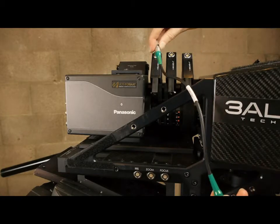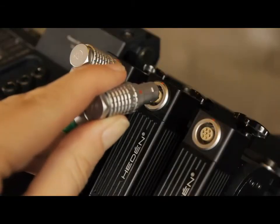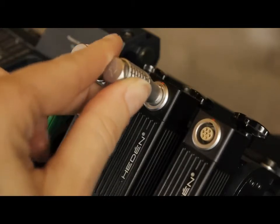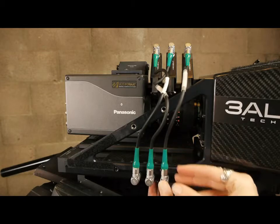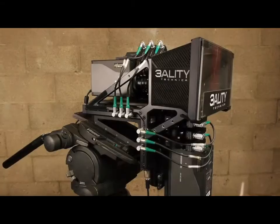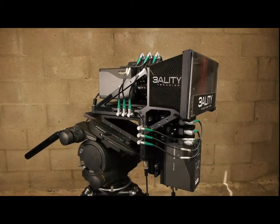Attach the lens cables from the motors to the rig. Align the dots and snap the limo cable into place. This concludes the Threality Technica tutorial on assembling the TS-5 in the under and through configuration. Thank you for joining us.